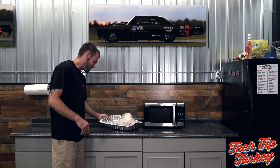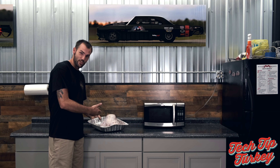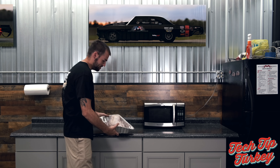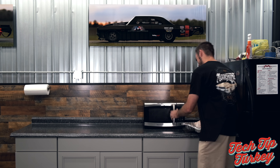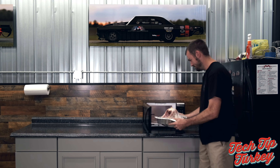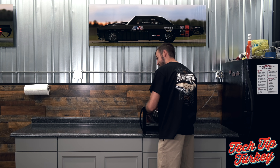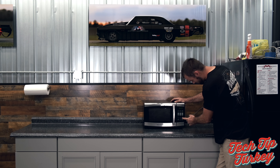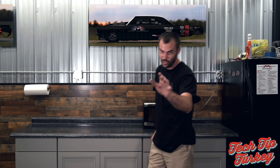So there we have us a legless turkey, 1999 microwave. You just come on over here, pop this bad boy open, turkey would be done.